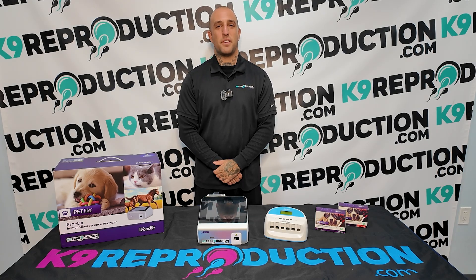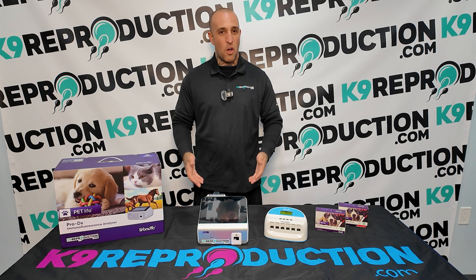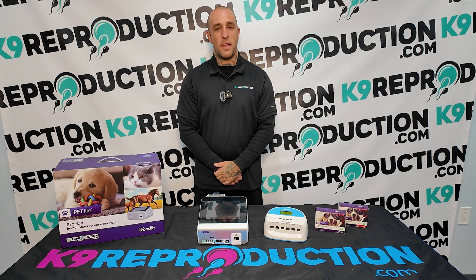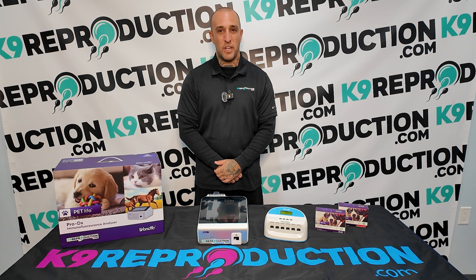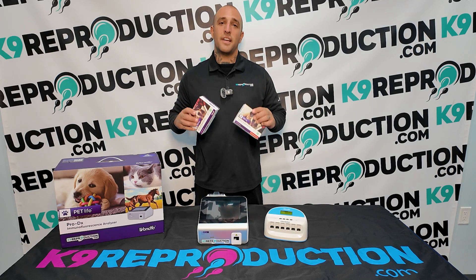Hello, I'm Travis with CanineReproduction.com. Today I'm going to walk you through the process of using the Wanfo Pro-DX Canine Progesterone Analyzer. This video is all about the step-by-step process to ensure you get accurate and reliable results every time, whether you're using serum or whole blood tests.